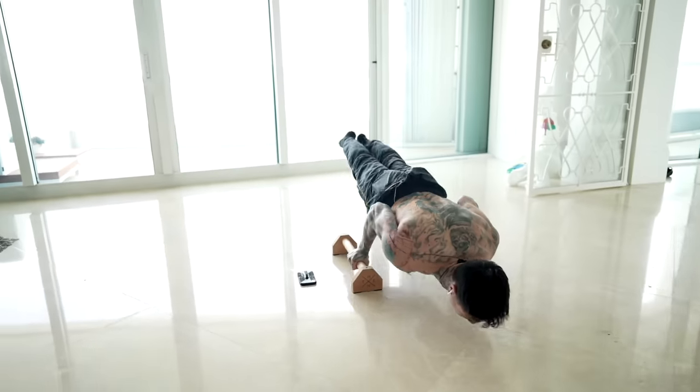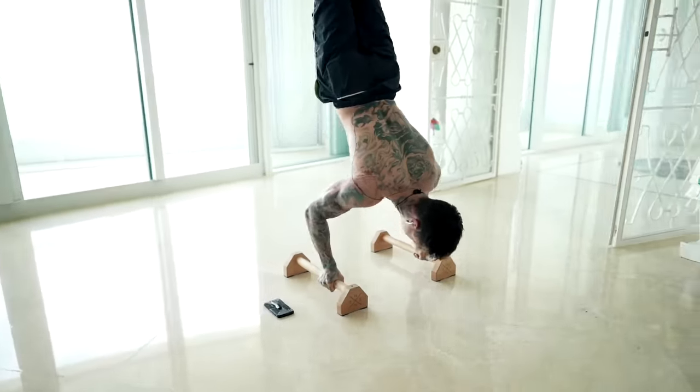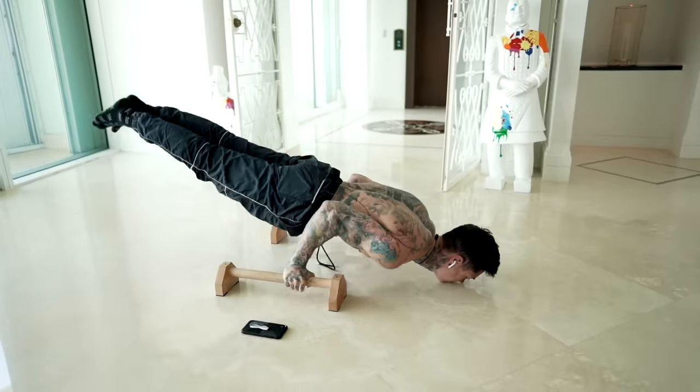If your shoulder workout is neglecting any one of your three delts, not only are you gonna be significantly lacking in shoulder strength, but that's also gonna lead to injury and muscle imbalance. On the upside, if you're effectively working out your shoulders, your shoulders play a big role in pretty much every upper body compound exercise.